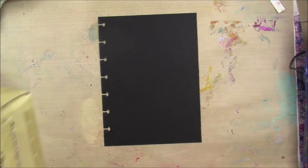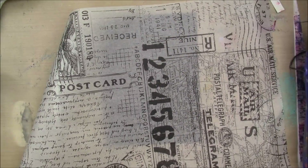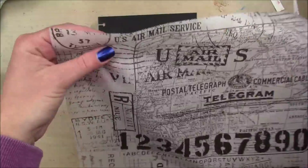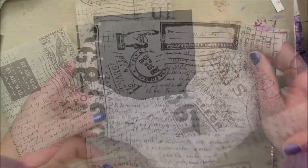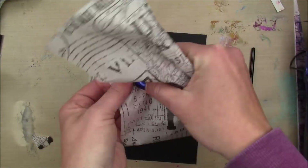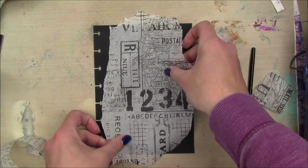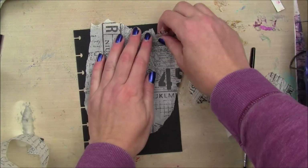And then I'm gonna take some of the Tim Holtz tissue wrap — I think this one's called Postal. I'm looking for a section that doesn't have too much going on, but I do want some bolder areas like those numbers down there at the bottom. So I'm just gonna rip it until I'm happy with the way it looks. I want it to be like a circular kind of situation in the center of the page.